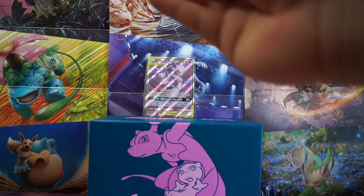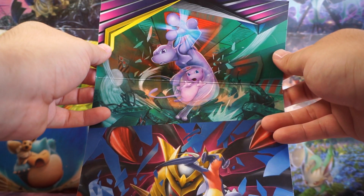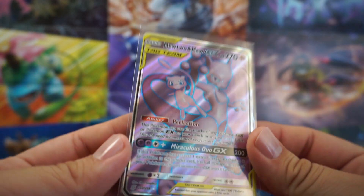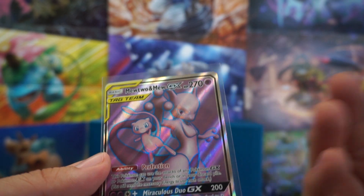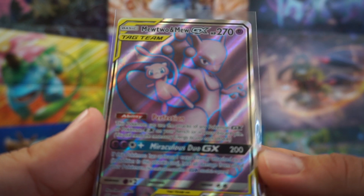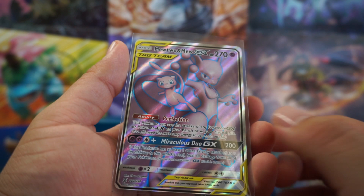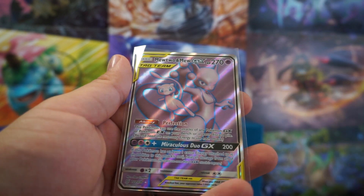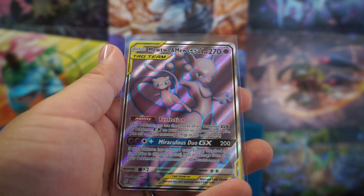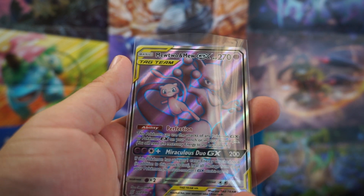Before I go on, I actually forgot to show off the interior of that Elite Trainer Box — it does always have artwork inside of it, and it's not a bad looking artwork. Definitely going to put this up. Well guys, more luckily, this is the card we got from this Unified Minds Elite Trainer Box: a Mewtwo and Mew GX tag team Full Art. This looks amazing and I'm really glad I got this — I needed one of these guys for the next rotation. Thanks for watching. If you enjoyed my content, be sure to like and subscribe, and hit the bell notification so you can get updates on when I upload videos. Thanks for watching, and I'll see you on the next one.